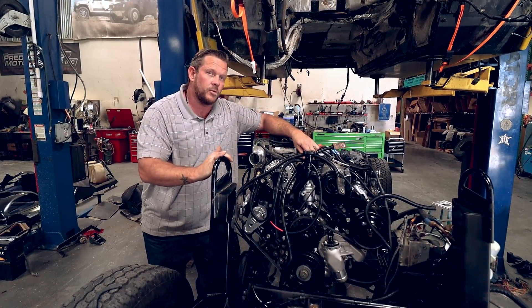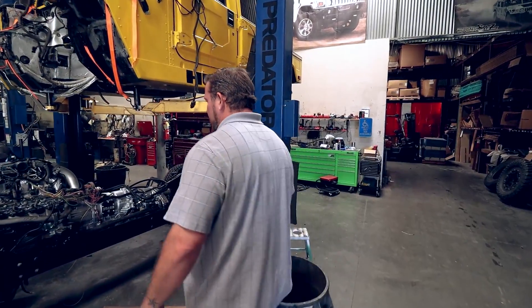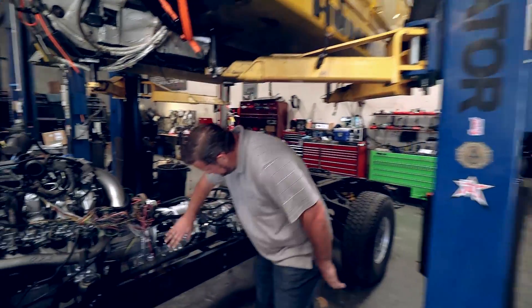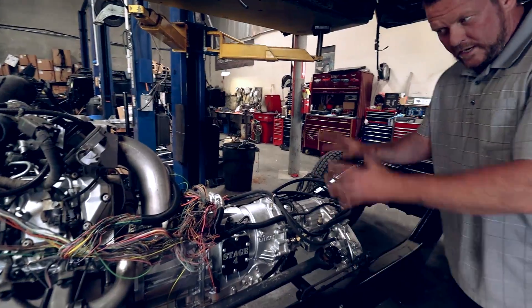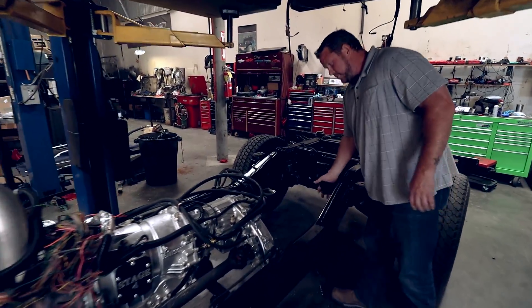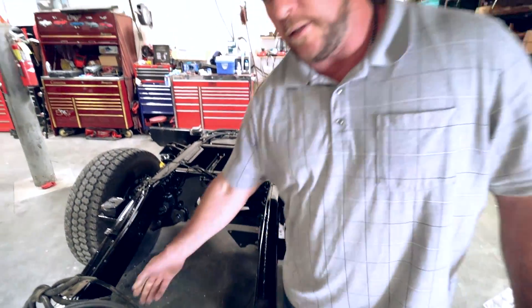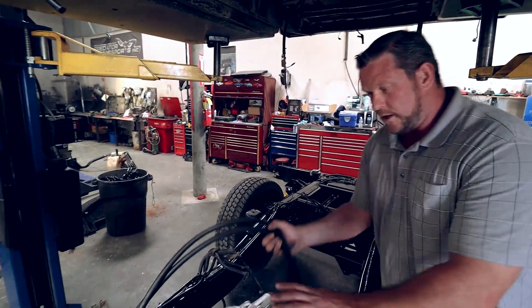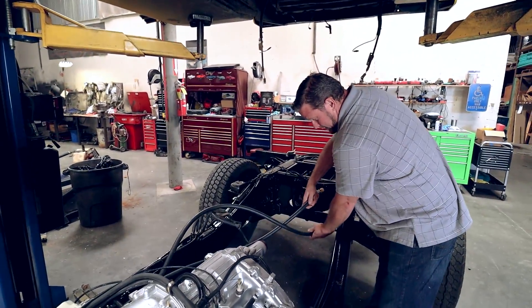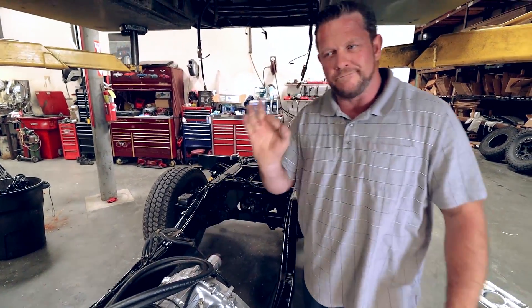Eventually we're going to get this body down. I'll perform all the break-in miles before we strip it and send it to paint. We've got our stage 4 transmission — not typical, but definitely a strong recommendation. The mounts for the rear fans sit right here — that's where the transmission cooler goes. That's why these lines are looped right now. Eventually it's going to plumb up and out, and that'll keep the stage 4 transmission running primo.